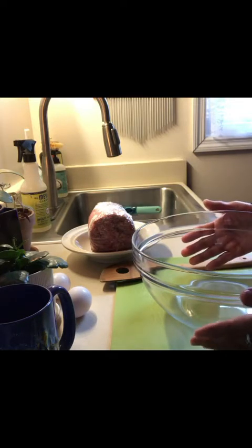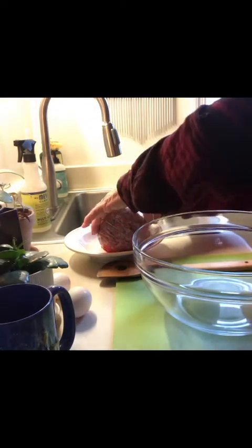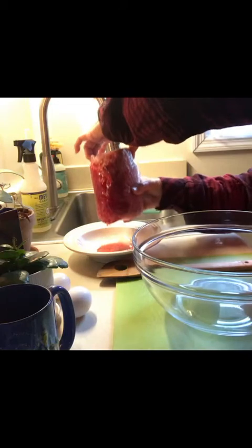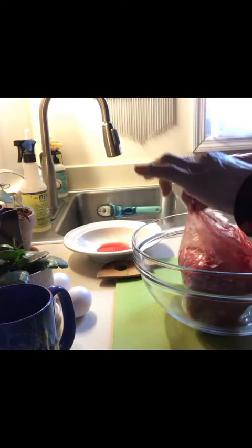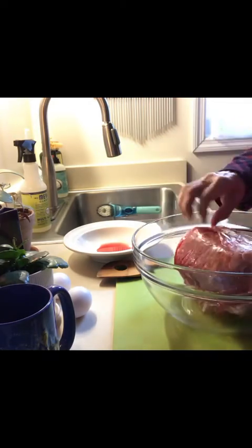Uploading has a lot of challenges for me. I'm going to try to insert videos as I make this meatloaf. Yesterday I showed you guys this piece of hamburger was still in the oil, so now that it's thawed out — it's still a little cold — I'll go ahead and put it into this bowl.